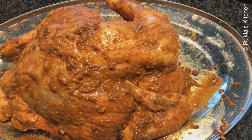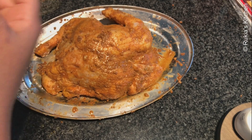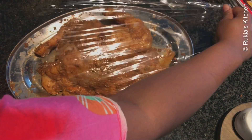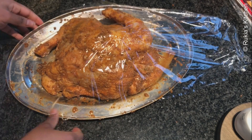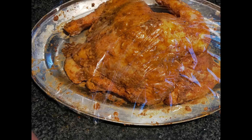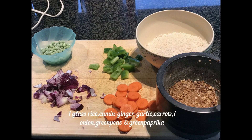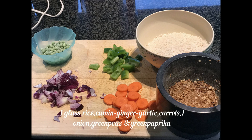As you can see in the video, the chicken is beautifully coated with spices. Cover your chicken and let it marinate for about three hours or more. Then we will make rice with vegetables that we are going to stuff inside the chicken.